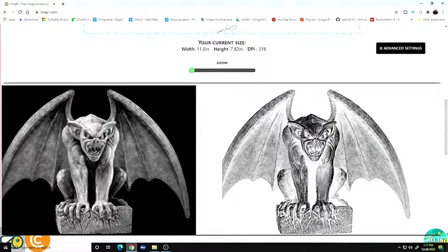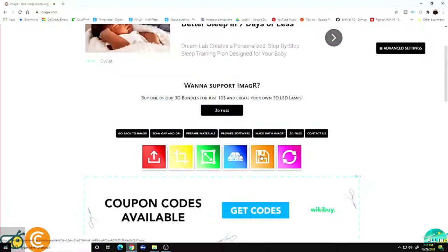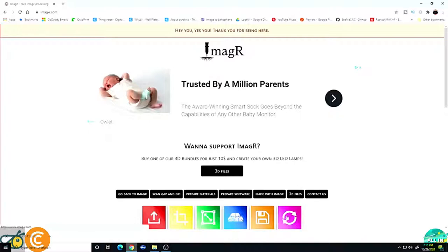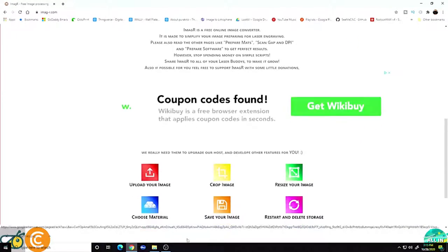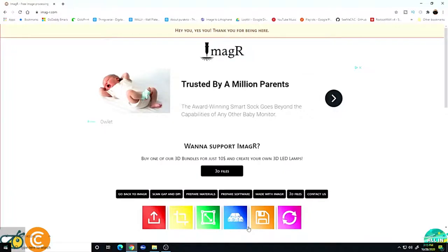We scroll up and hit Save — I like a PNG so we'll do that. Once we're completely done with that image, we hit the pink or purple button to refresh the page and start completely over. From here we're ready to go to LightBurn, so let's jump over there.